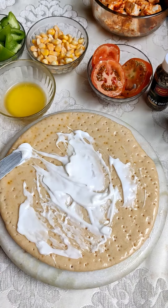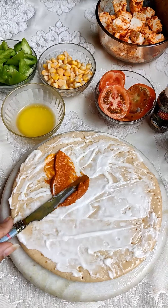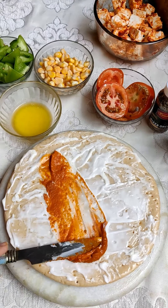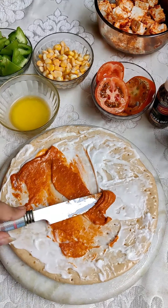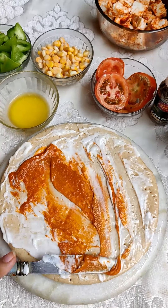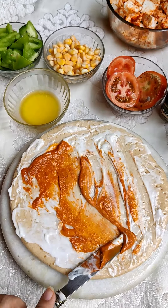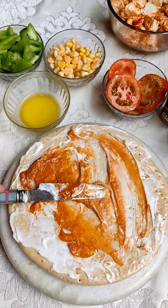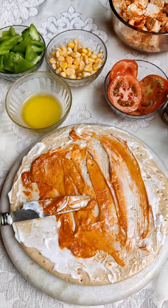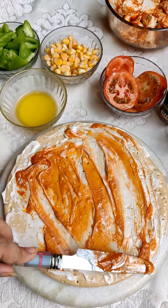After that I am using pizza pasta sauce. If you don't have this, you can also use schezwan chutney — schezwan chutney has a very good flavor. If you don't have either, pizza pasta sauce works great. If you want the recipe, please comment below.